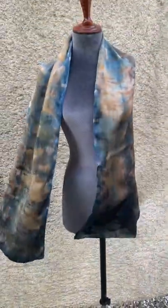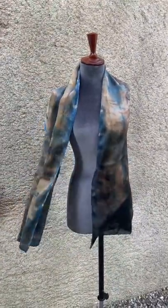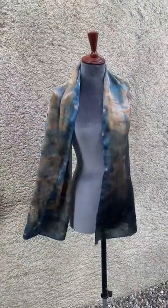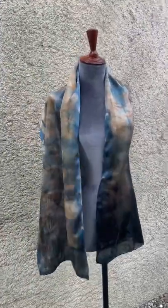Overall I wasn't happy with the result, so when I was using my organic indigo vat to dye a top for Kim the other day, I also popped this in and I am really, really happy with the results now.